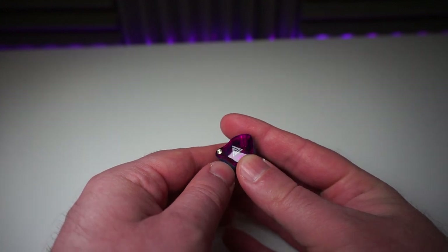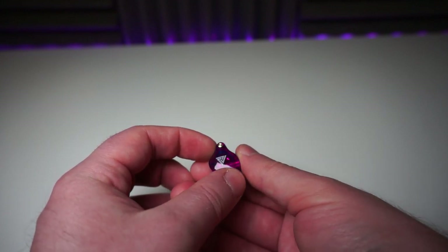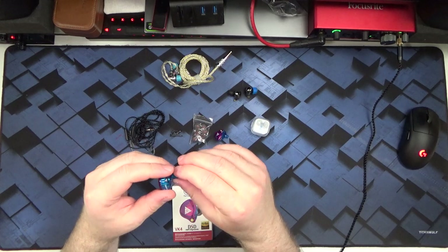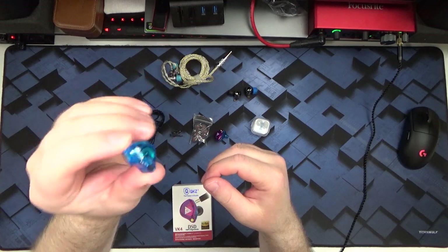The body is made of lightweight resin in a style reminiscent of the KZ ZST. The version I have here is described as a dazzling blue-purple colorway. There's also a second colorway described as dazzling black, which is a faux carbon fiber look that doesn't really look anything like carbon fiber. Still, $13. The earpieces weigh a super light 4 grams per ear without tips, and they've got a rather generic, somewhat KZ-style shape.